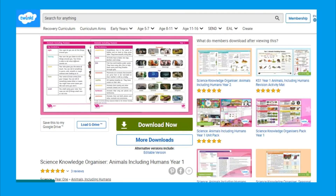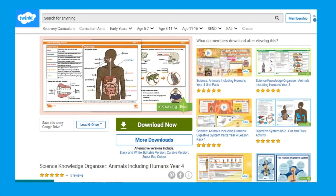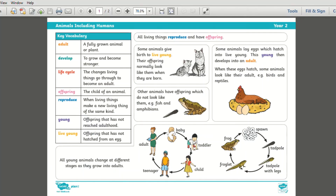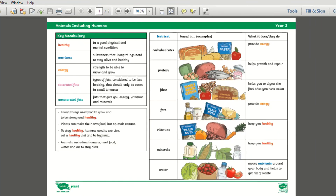You can find our Science Knowledge Organiser linked to this topic, which can be downloaded and printed from the Twinkle website. The Knowledge Organiser provides all the key facts and vocabulary the child must know, a list of keywords and their definitions, and even simple illustrations and diagrams to aid and embed learning.